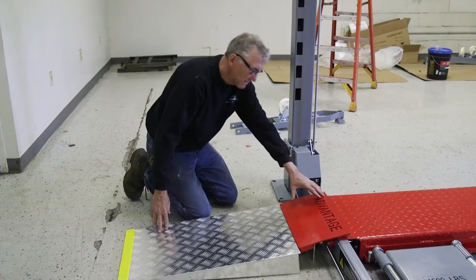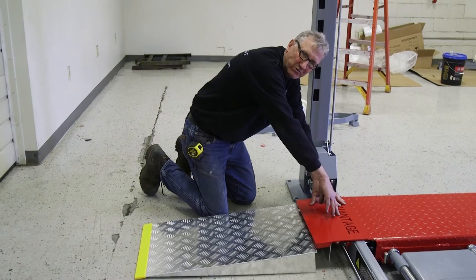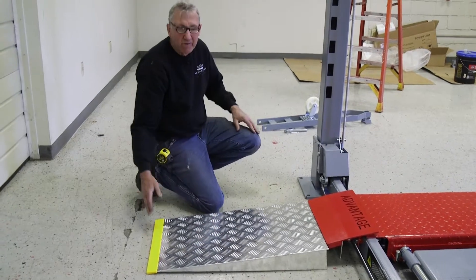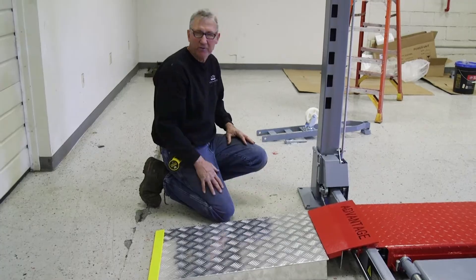Another thing we gain is where they used to hook in here, this ramp would go in four inches longer — four inches further towards the ramp. Now we gain four inches of approach ramp, which for lower cars with low chins, it gives better clearance.